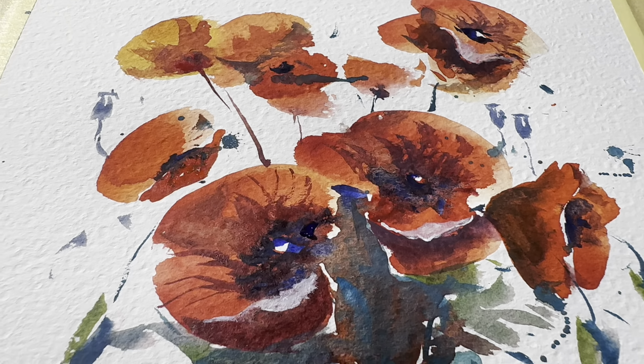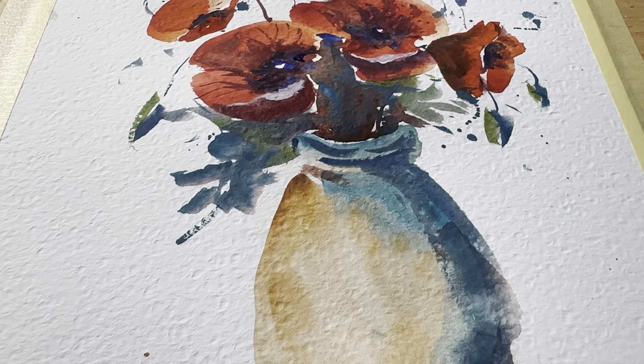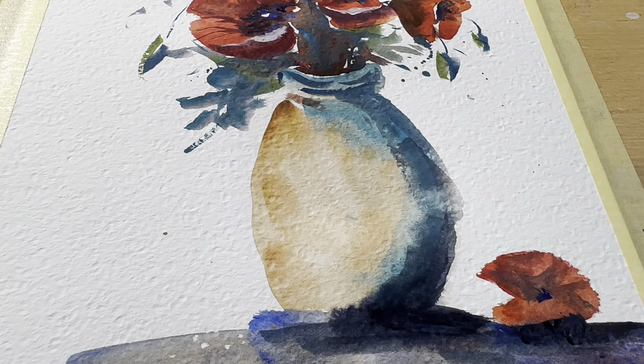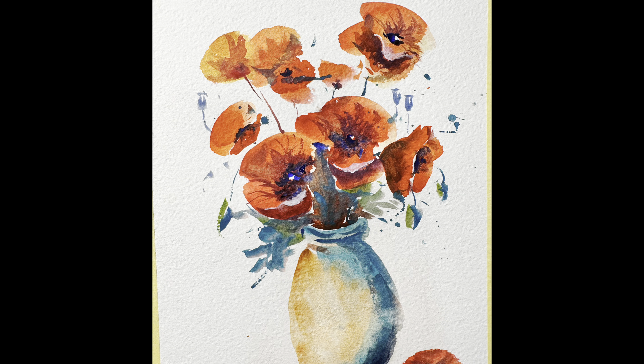I will be doing this poppy flower today and I will show you step by step how to do that. I will not do any sort of sketching, so you will see how this can be done without sketching. Let's start.